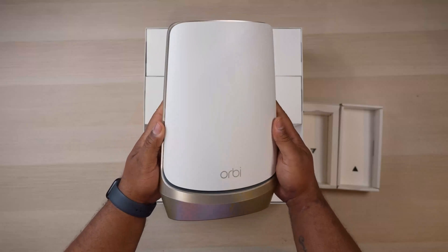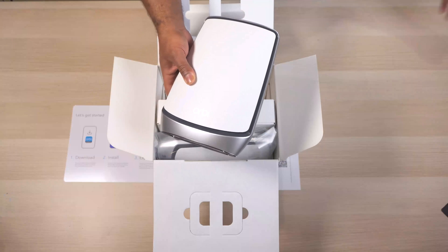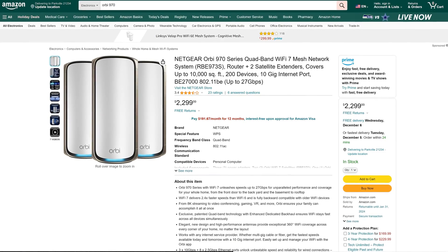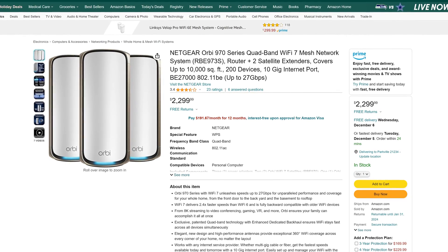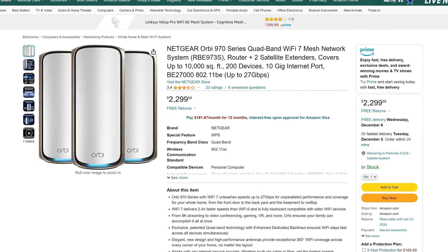If you've watched some of my previous Wi-Fi test videos, you'll know that Orbi has a history of making some of the fastest wireless routers, even though things seem to be changing a bit, which I'll talk about later. And keeping with their tradition of producing some of the most expensive mesh wireless systems, the 3-pack Orbi 970 retails for an insane $2,300 — that's around $766 per unit, making it the most expensive mesh system I've tested on the channel.